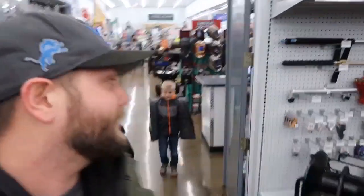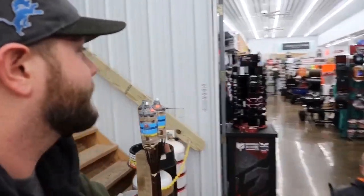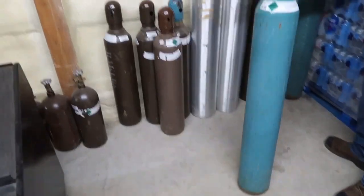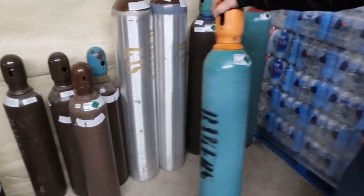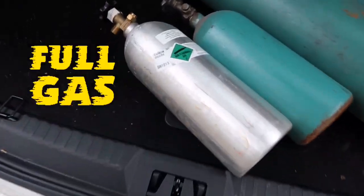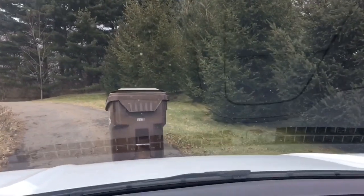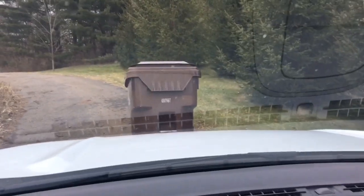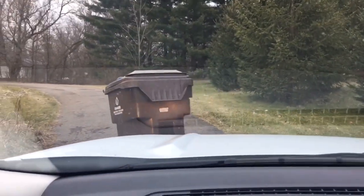I'm getting the grand tour right now. Where's the 90/10? Okay so this is a 100 cubic foot cylinder, this would be an 80, and that's a 40. Look at this thing right here — it's a remote-controlled trash can. There's a person there, there's a person!